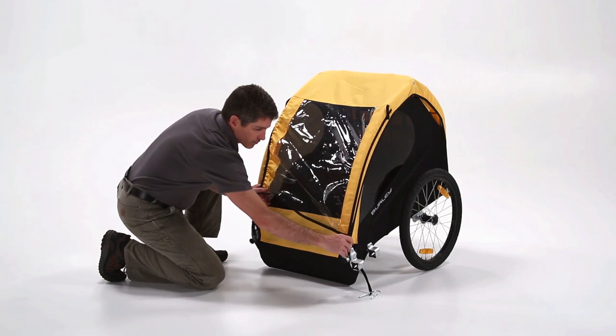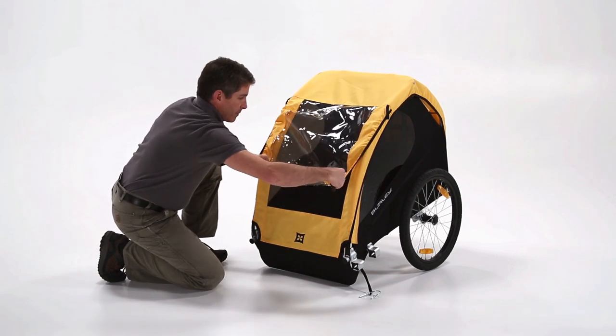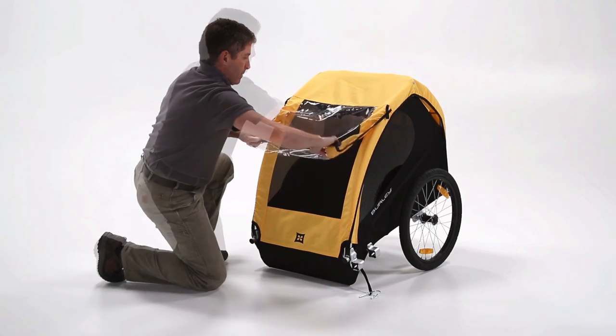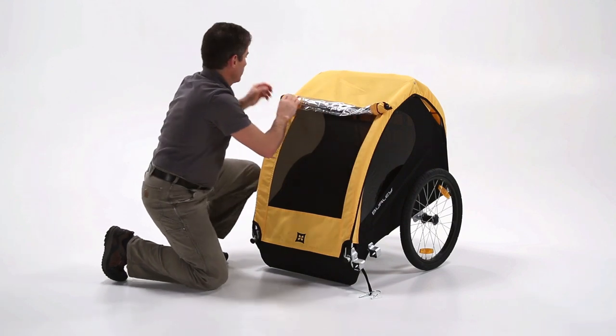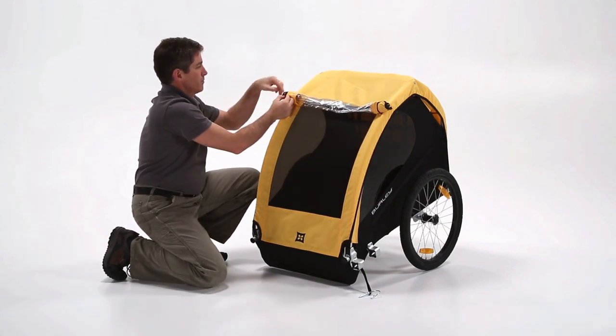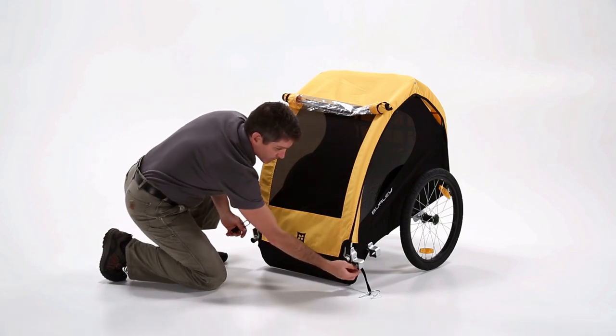The windscreen can be rolled and secured at the top. To load children, open the cover completely.